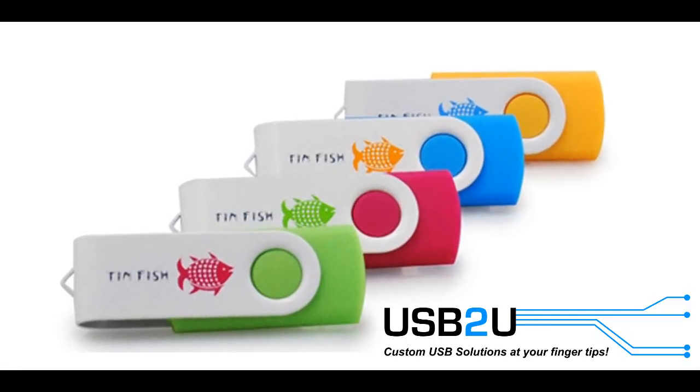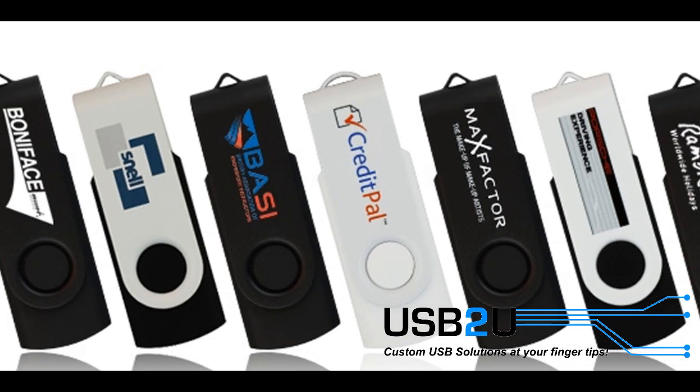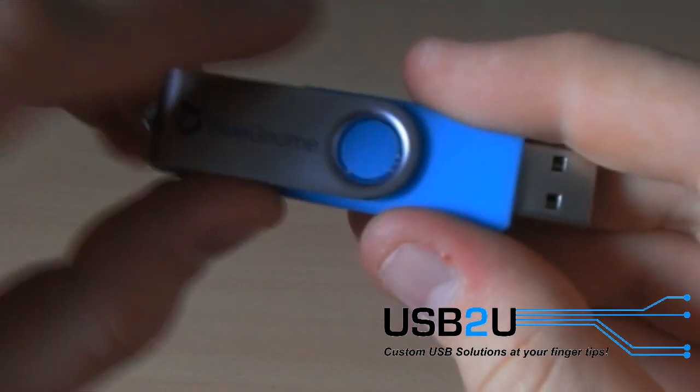Why not get a USB which is Pantone matched with your logo? Or you could experiment with black and white to create a unique mono Twister USB flash drive.